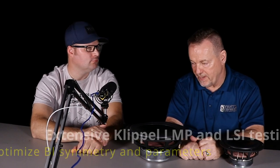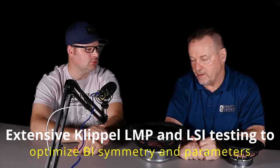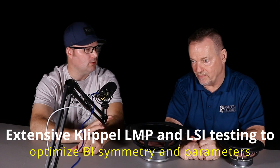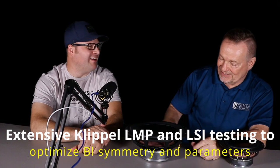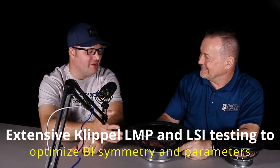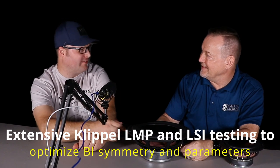Peerless requires buying 200 units minimum, which no DIY person is going to do. The benchmark here was to meet or exceed the performance of the Peerless HDX series but make the drivers affordable and available, so you can buy just two if you want.